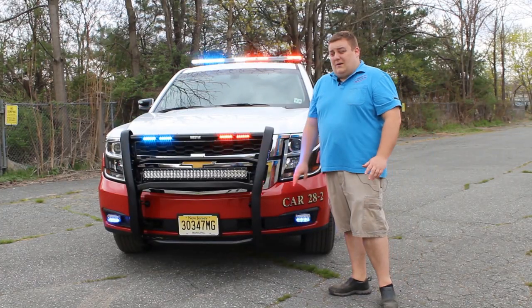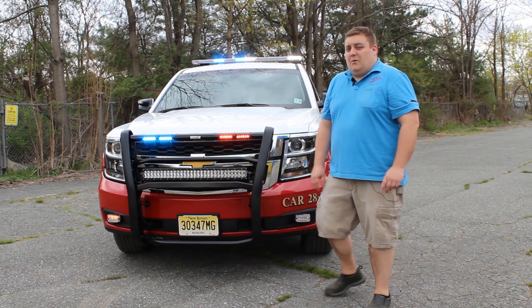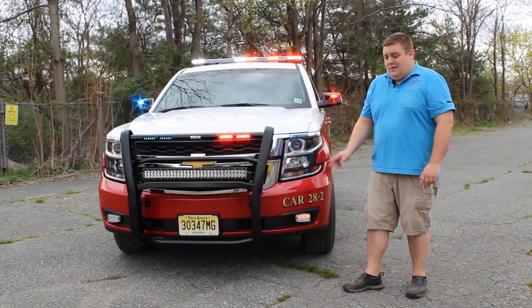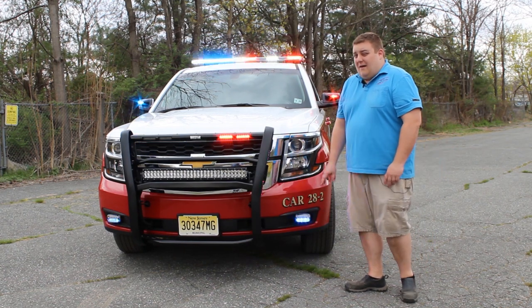Up front we have a Western push bumper with four Whalen Ions cut into it. These are the dual smoked version. On the push bumper we have the Black Oak Scene Light. On the push bumper we also have Whalen Ion Duos in tri-color, and the fog lights are the Whalen M4s with the fog light override and the Whalen fog light housing.